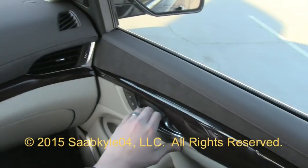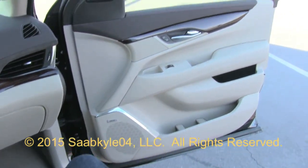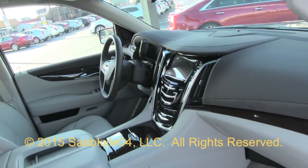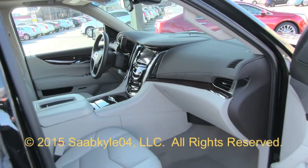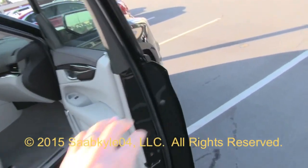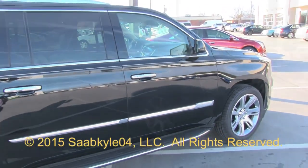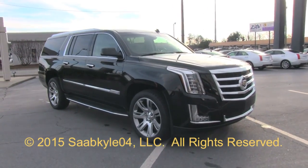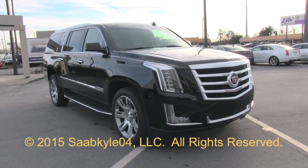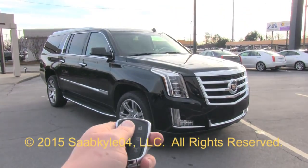Ever since its 1999 debut, the Escalade has been one of the cornerstones of full-size American luxury. With the capabilities of a full-size truck, it still offers quite an advantage when it comes to towing and hauling abilities. Cadillac did a stand-up job with the all-new Escalade, once again redefining a segment and an American icon. I hope you enjoyed the in-depth look at the all-new 2015 Cadillac Escalade. Be sure to stay tuned — there's a lot more where that came from. Take care everybody.